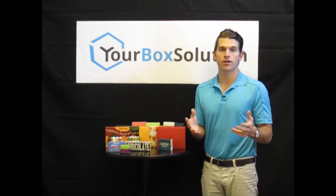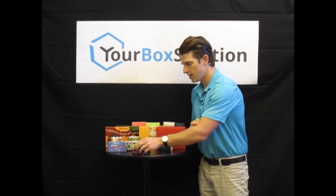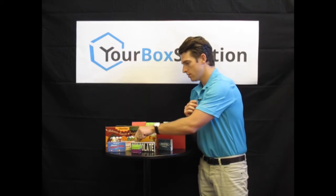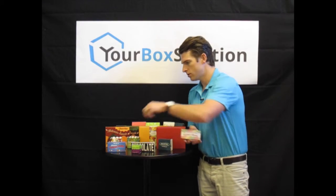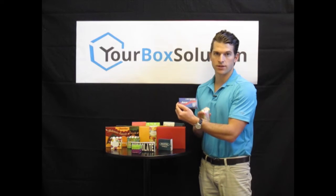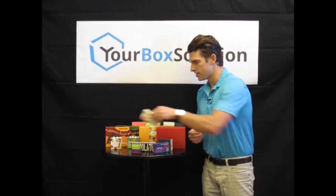For the confectionary market, we offer an array of products ranging from small one piece truffle boxes like this, candy bar boxes like this, caramel chews — this was a movie style confectionary box that a client put gummies as well as chocolate pieces inside.